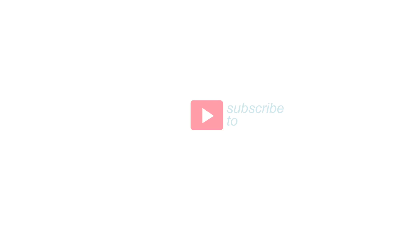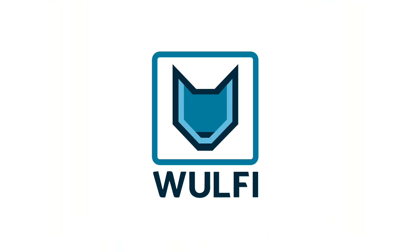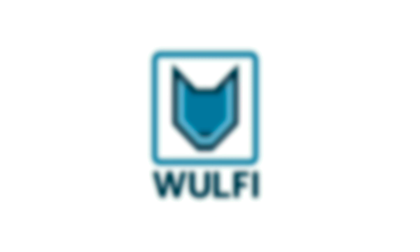Thanks for watching, feel free to subscribe to our YouTube channel.